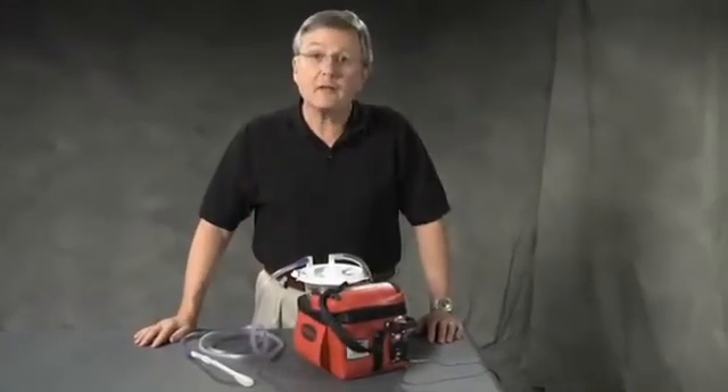In addition to all of these solid features, the Escort 3 is very economical to purchase and operate. It utilizes standard canisters and battery replacements are very inexpensive.